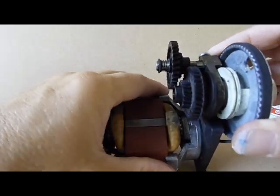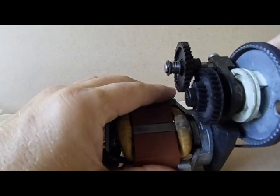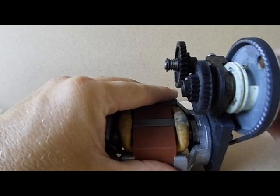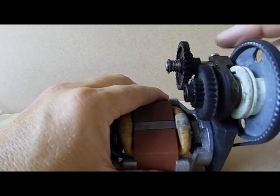Give it a good clean, and if you pull it out, it should just clip in much easier. That's how the little mechanism works.